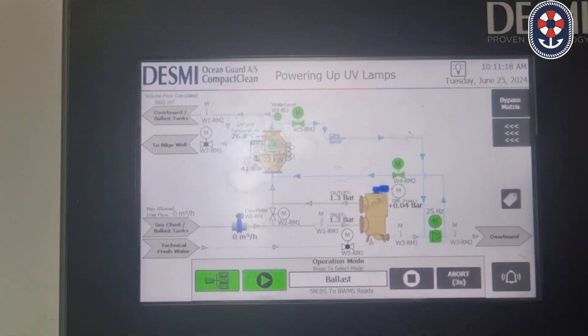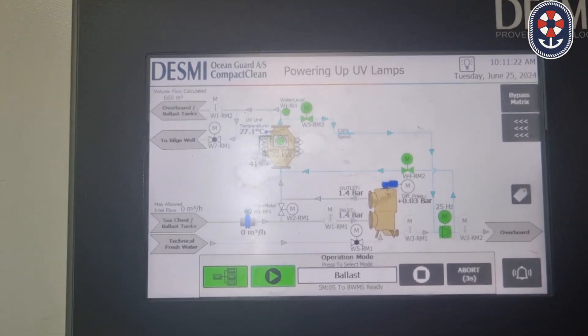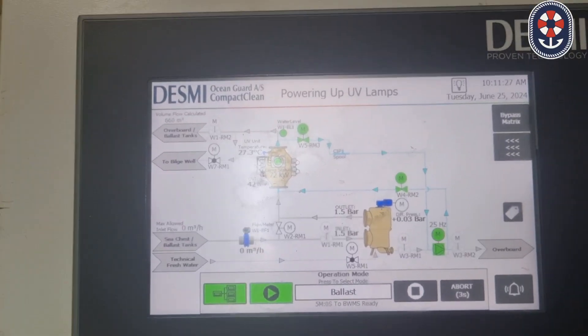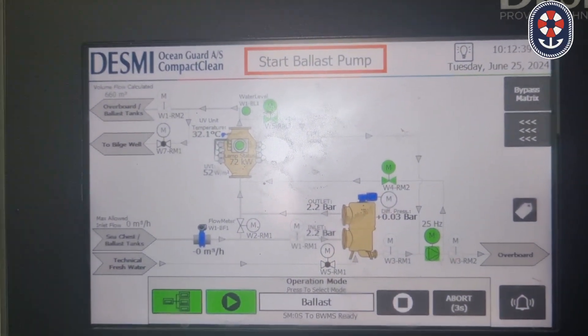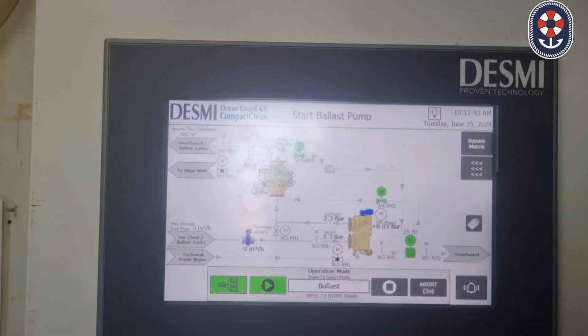We are waiting for the system to show the option on the top to start the blast pump. It is still in the powering up UV lamps mode. Now the system has come into the blast pump mode, so we will start the blast pump.